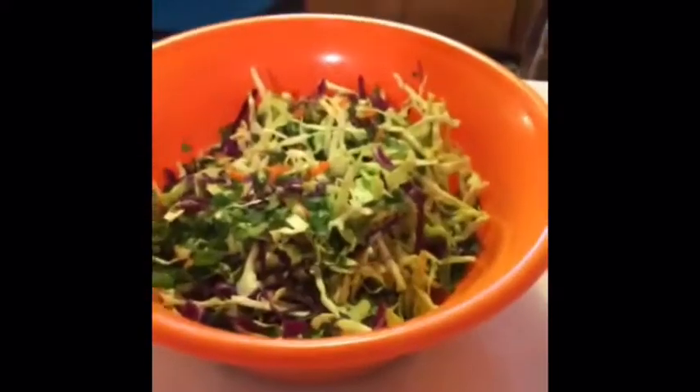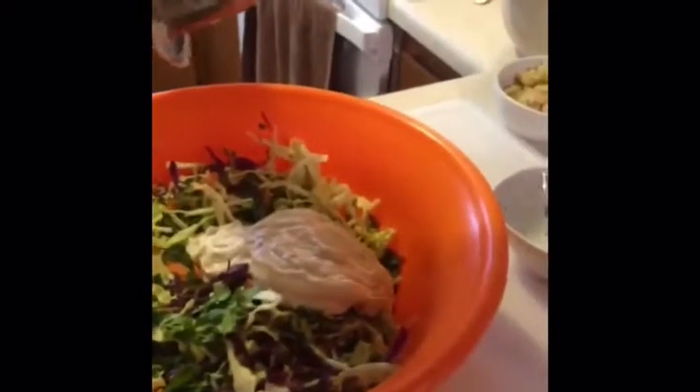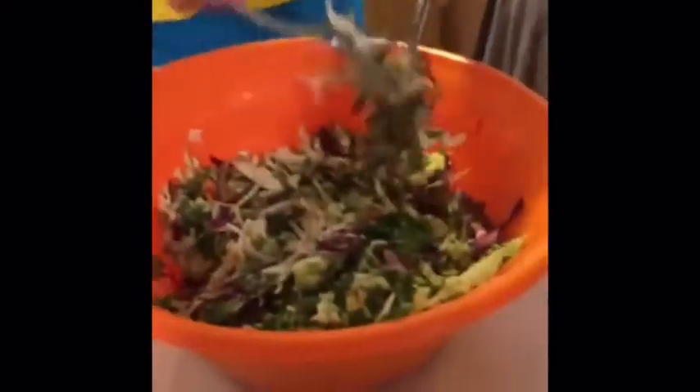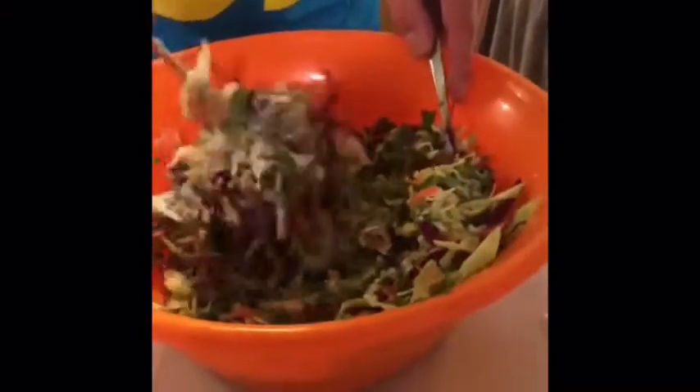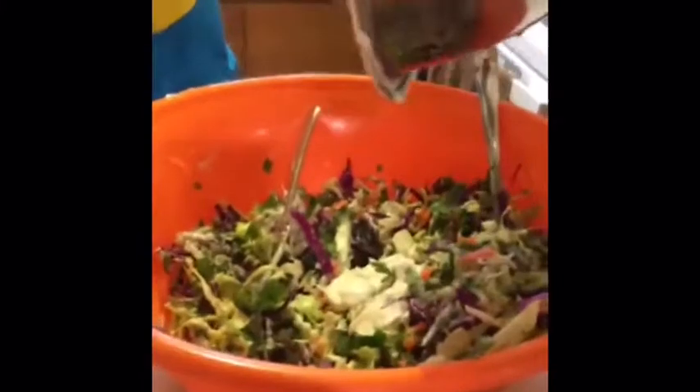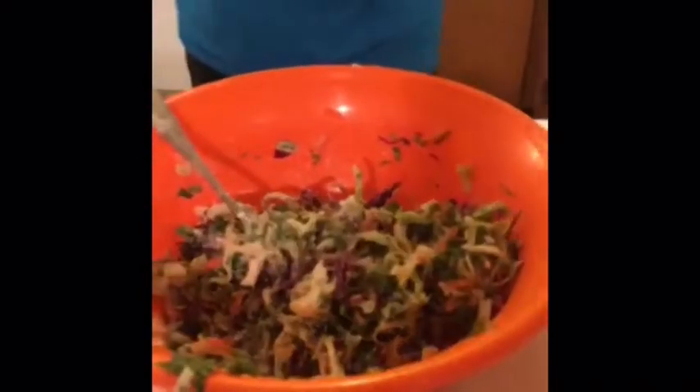We're gonna put a little bit of the dressing in — we don't want to overdress it. Here are your utensils for tossing. Look at that, it's beautiful. Oh, I think we need a little bit more dressing. Don't overdress it though, people, because these vegetables are fresh and bright — you want to be able to taste them. There we go. Super easy — bam, the slaw is done.